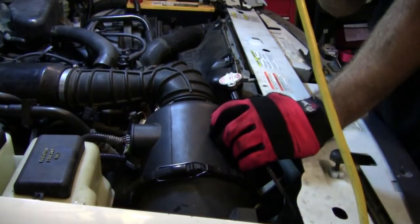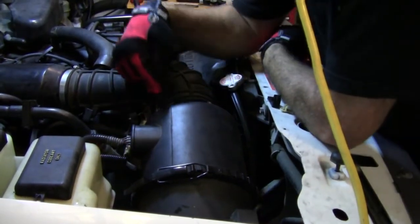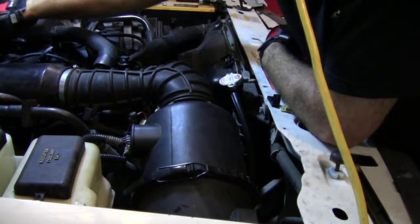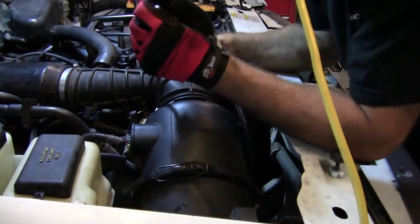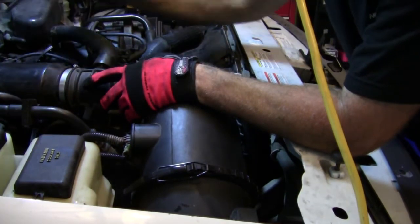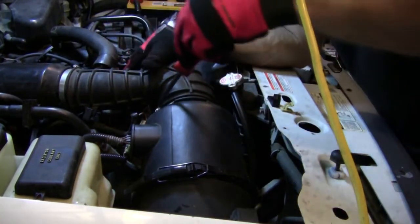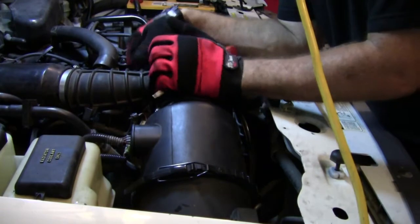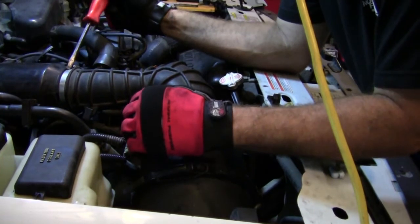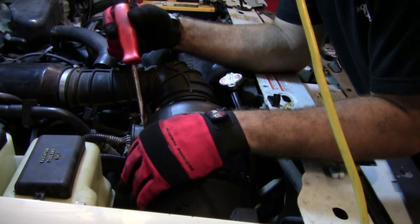A little tip: if your vehicle has a mass airflow sensor, anything beyond this MAF sensor — if any of these clamps are loose — it would be just like having a vacuum leak up by the manifold. Your computer is not going to read right, because you're going to get a reading from your mass airflow sensor but you're also pulling air from this clamp. So really you're getting more air than what your MAF sensor is telling you.